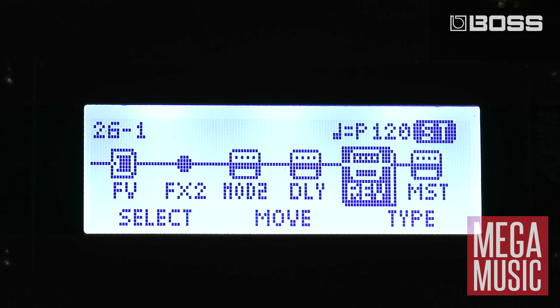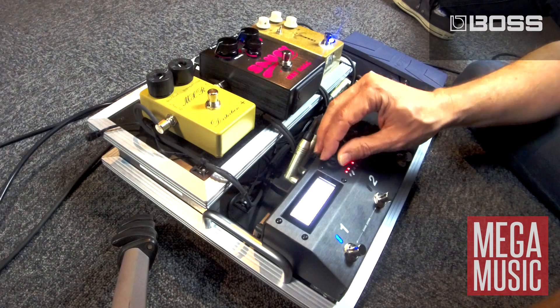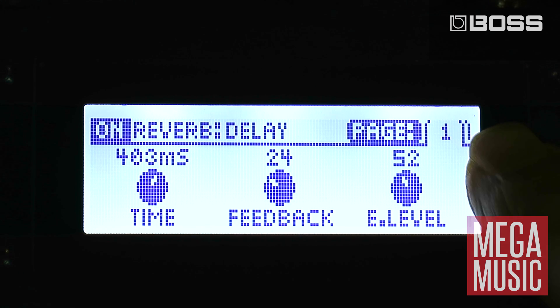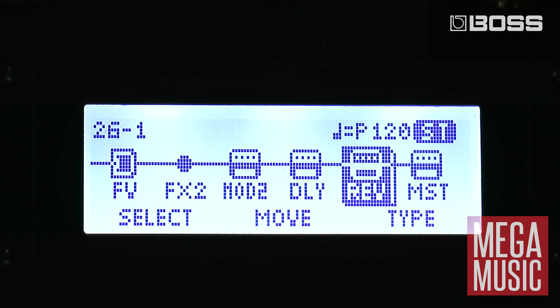Finally we've got our reverb section which has a great range of dedicated reverbs. When we've got a block selected like our reverb here, we have the ability to go in and edit the settings. Hit the enter key and you'll see there's three rotary dials — these correspond to the three dials on the front and I can adjust the settings: the time, the feedback, and the effects level. Up the top there's a little tab with a one on it, meaning there are actually more settings I can scroll across and access in the second tab.